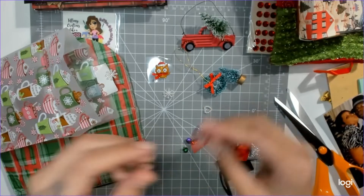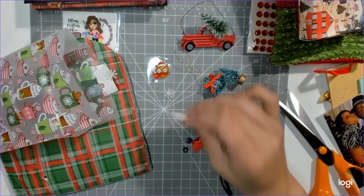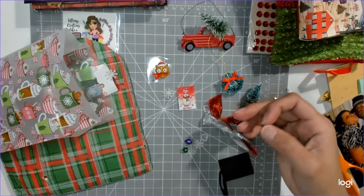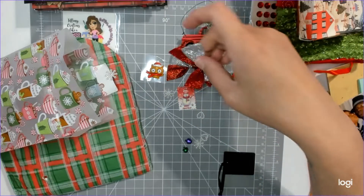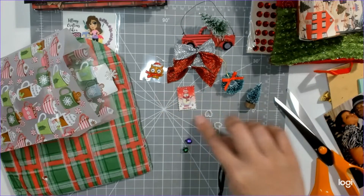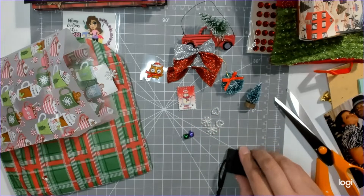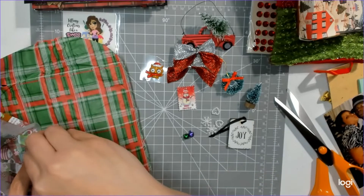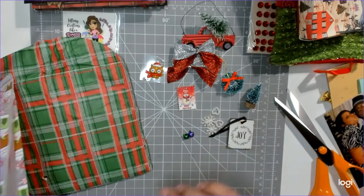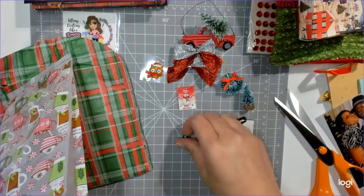This says 'merry christmas' as a button but it's a postage stamp — she may have made that. And then we have some bows, some flat-back pearl snowflakes, little hearts, little baby jingle bells, and a cute little thing that says 'joy.' That is so cute. And a snowflake — those jingle bells were loud; I expected them to be big!